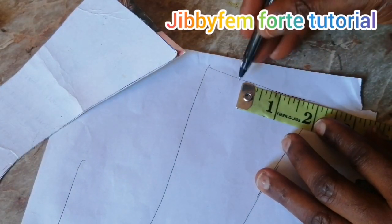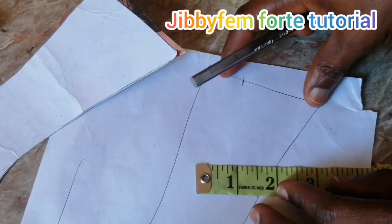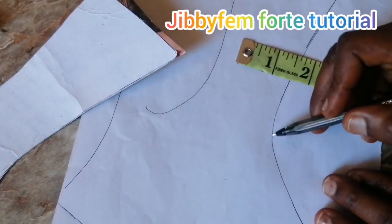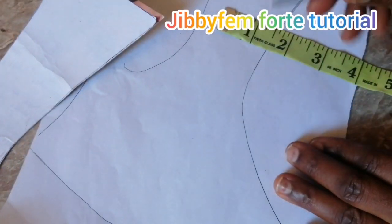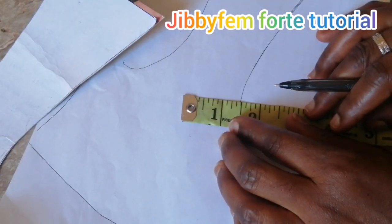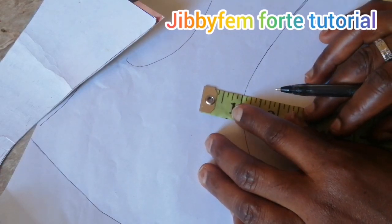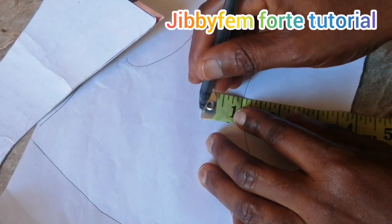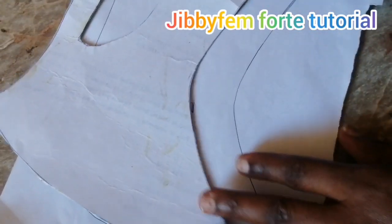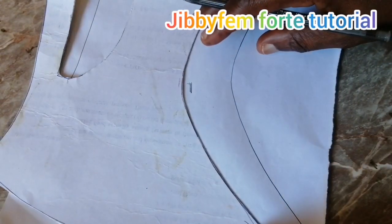I'm going to use about two inches here. If you don't want it to be this wide, you can use less than two. For the cuff part, I'm going to suggest you make that about one and a half inch or one inch — it depends on you. I think one inch should be fine for that particular curve. At the end of the day, we're going to connect everything together.